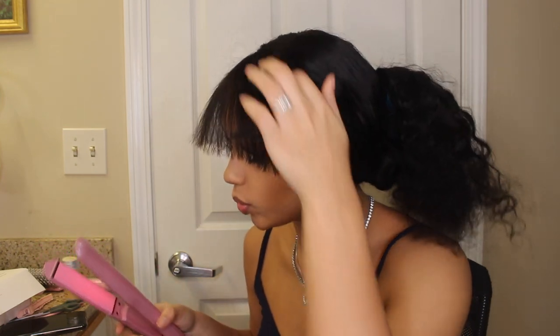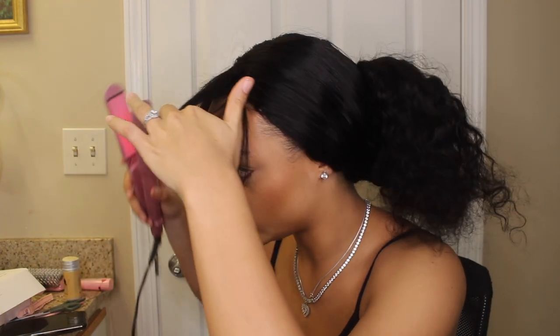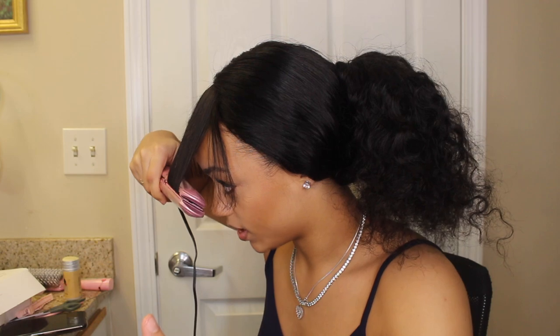I'm gonna let my flat iron get hot. This is a brilliant look — I'm not even done and it's mad cute. I feel like a closure wig is the best wig to make bangs with. Like, front tools — they even make a bang with them, but why get a front tool to make a bang? You can literally get a closure. Everything for this wig will be in the description box below.